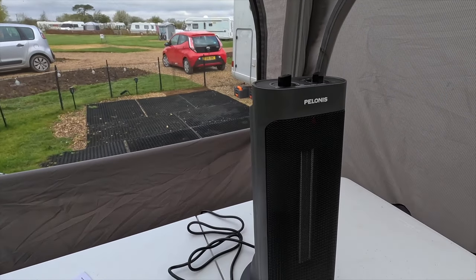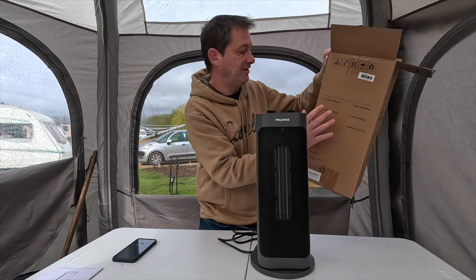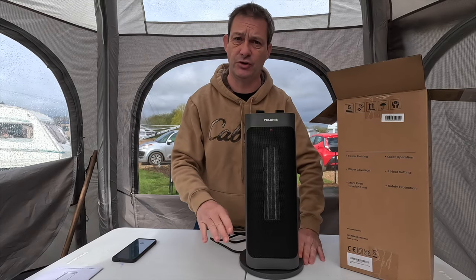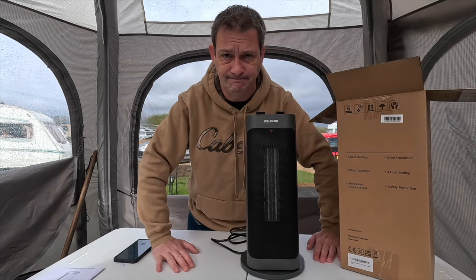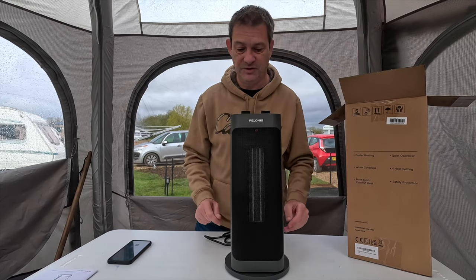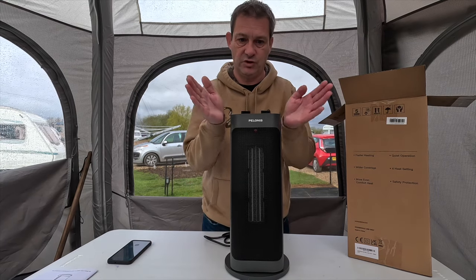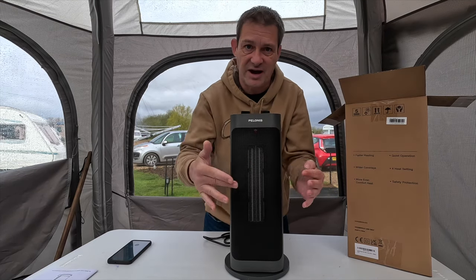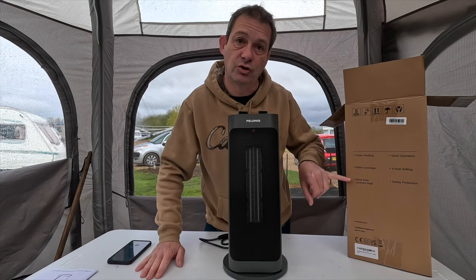The price is fantastic — I'll get into that in a bit. Looking at the features on the box: first, faster heating — three seconds for instant heat, not like radiators where you wait an hour. Second, wider coverage — 20% wider than your average heater, with a 70-degree oscillation angle. You'll see how far it rotates when Mazzy demonstrates it.